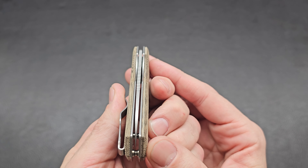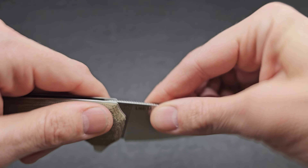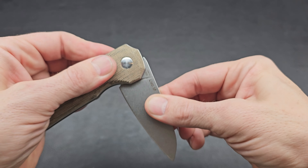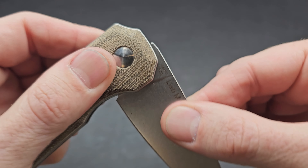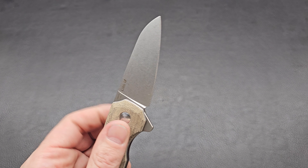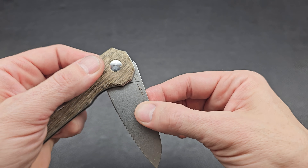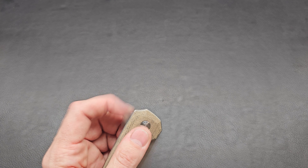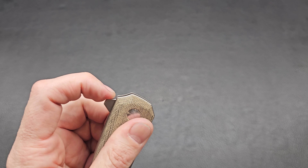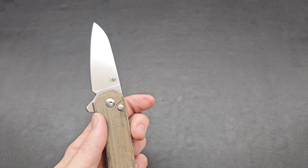That blade is right in the middle — wonderful — and it is solid, no play going on there. There is a little bit of pivot lash, but that's not really a big deal. When it's fully open it should be solid; when you're closing it, if it's got a little bit right there, that's usually not a big deal. Just flicking it a few times here — good sound, good action, works good every time.